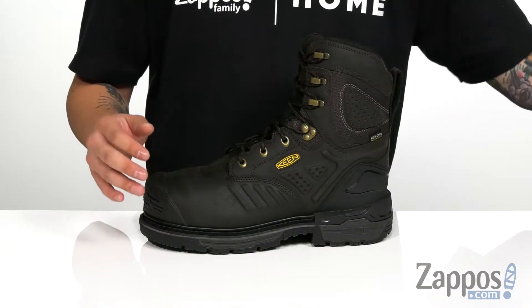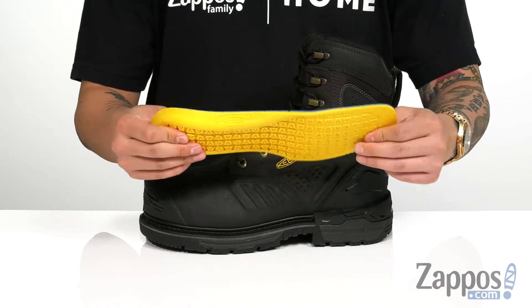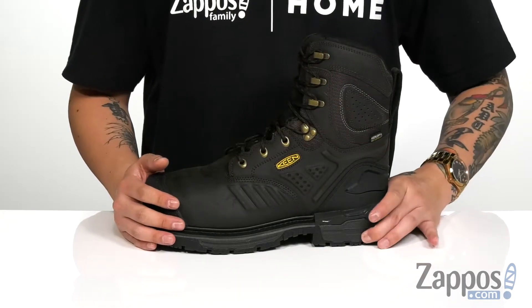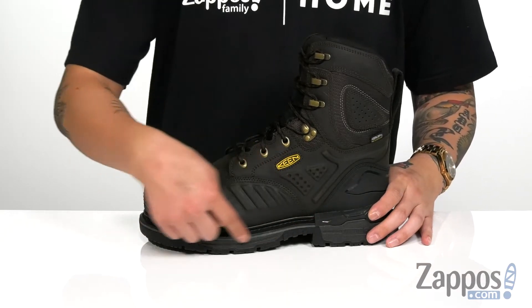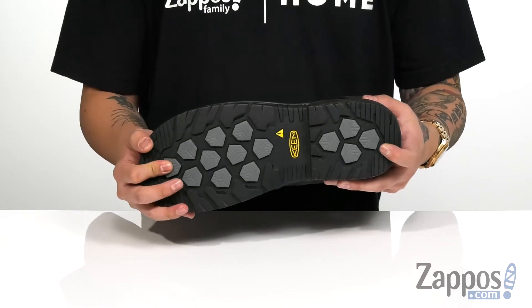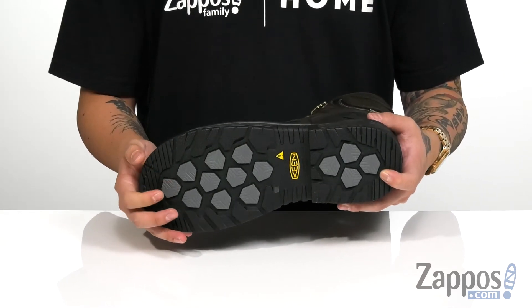Soft fabric lining and a removable metatomical footbed provide shock absorption and cushioning with each and every step. That works great with the LUFTCELL technology in the midsole and the 3/4 Goodyear welt construction, which makes the boot durable and long-lasting. It all sits on top of a non-marking synthetic outsole that's going to keep you stable.